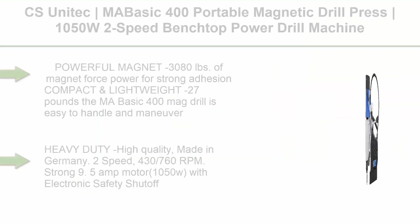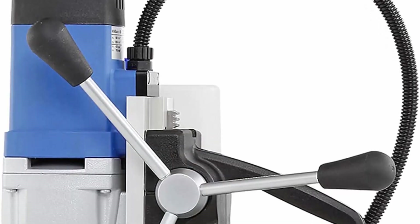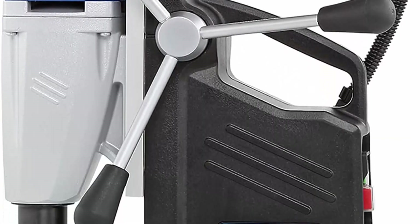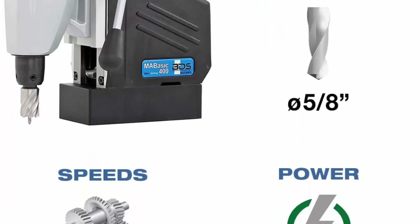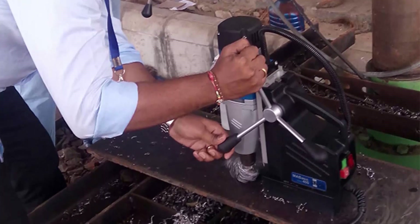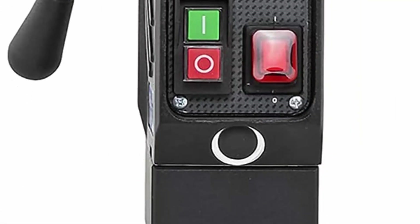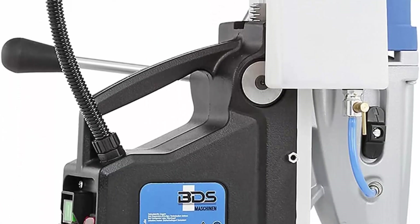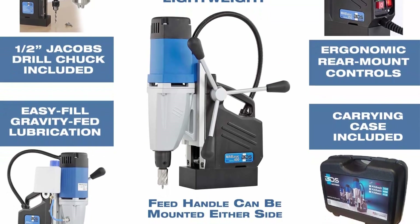Top 6: CS UNITEC MABasic 400 Portable Magnetic Drill Press — 1050W, 2-speed benchtop power drill machine with up to 1-5/8 inch diameter and 6-1/3 inch depth of cut. Powerful magnet with 3,080 pounds of magnet force power for strong adhesion. Compact and lightweight at 27 pounds, the MABasic 400 mag drill is easy to handle and maneuver. Heavy duty, high quality, made in Germany. 2-speed: 430 and 760 RPM. Strong 9.5-amp motor at 1050W with electronic safety shut-off. Convenient cooling via gravity-fed integrated cooling system with removable reservoir for easy refill. Large stroke — drills ferrous and non-ferrous metals up to 6-1/3 inch depth of cut.